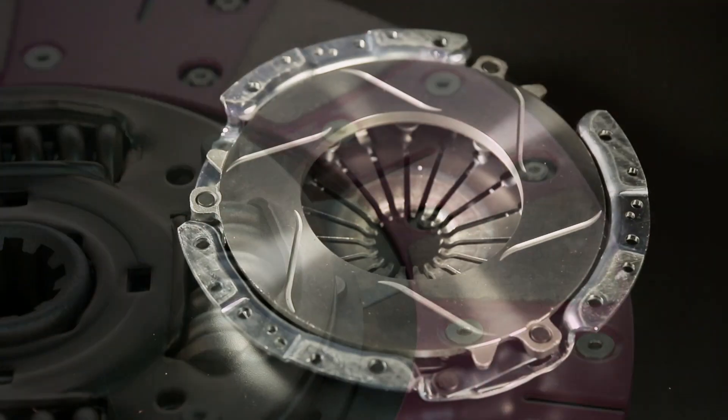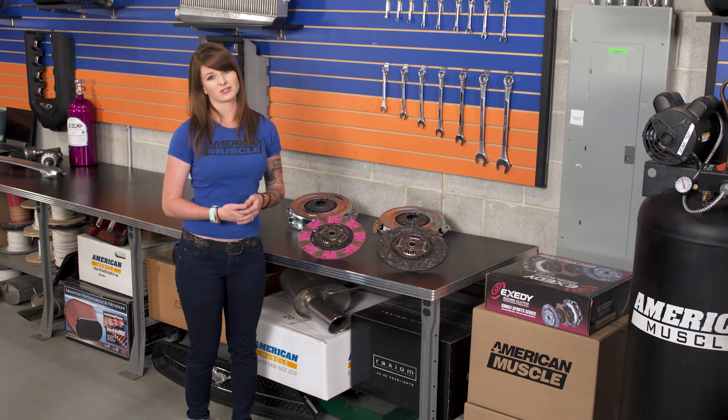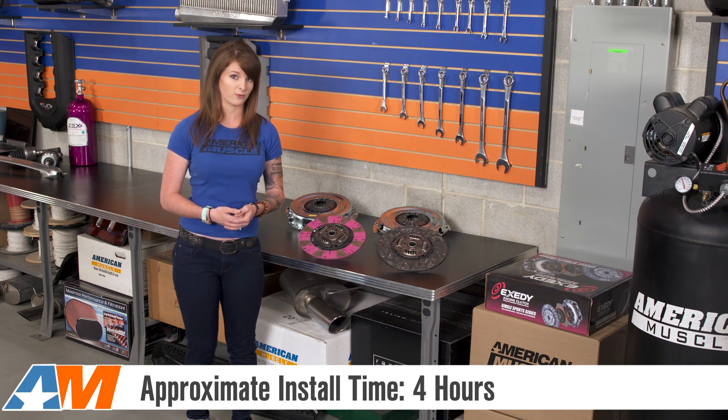When it comes to installing a clutch, we usually recommend having a high level of mechanical expertise since it's not really a job for the first-time wrencher. You're probably looking at about 4 hours from start to finish, and you always have the option of sending the car to a professional for the install.